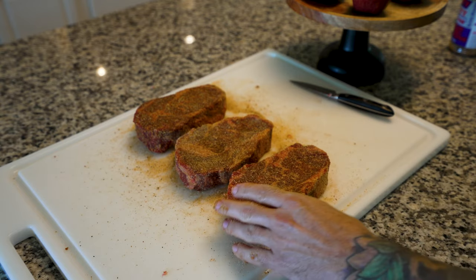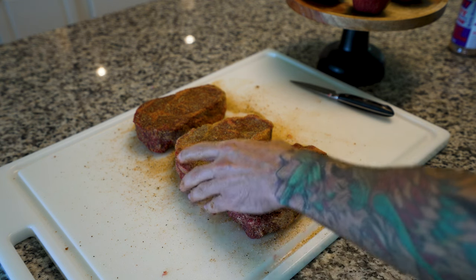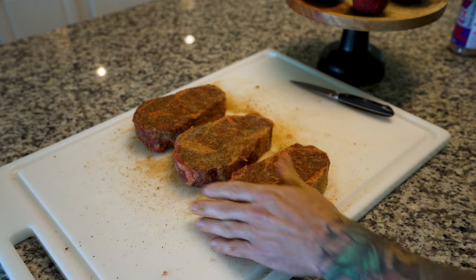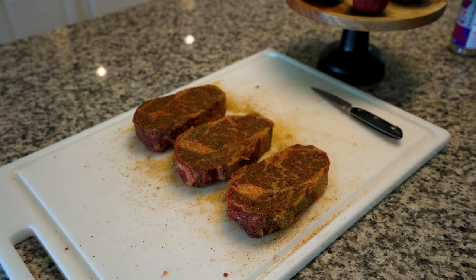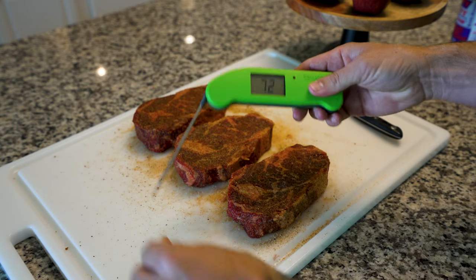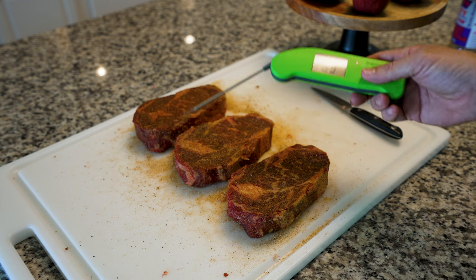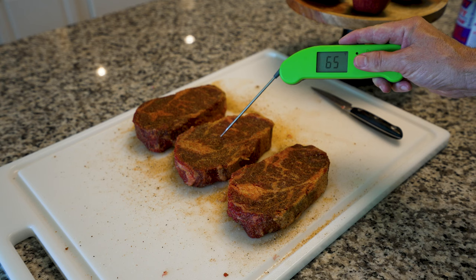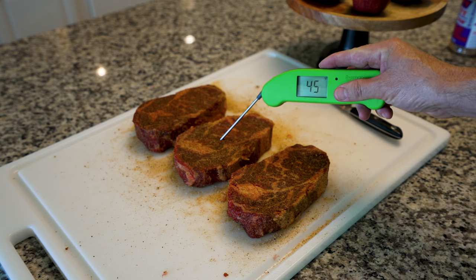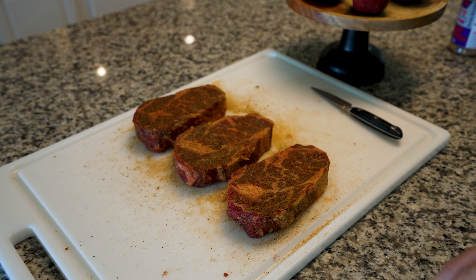After you season your steaks, it's always good to let them sit out at room temperature. What we want to see is the steak start sweating a little bit. Right now these steaks are cold — we want them to get to room temperature, so we're just gonna leave them out. I highly recommend picking up one of these instant-read thermometers. Our ambient temperature is about 70 degrees, and I want to get these steaks to 70 degrees or as close as possible before putting them on the grill. Right now they're at 45 degrees, so they need to sit a little longer — it'll make for a more tender steak and they'll cook a little better.